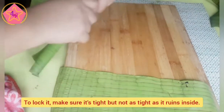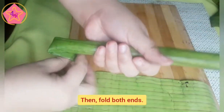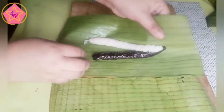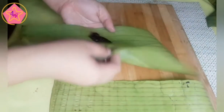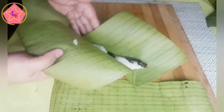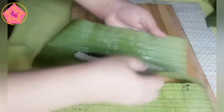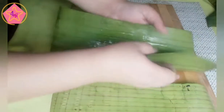Pagkatapos nyan, ibalot natin ng mahigpit pero hindi naman nasira yung loob. Tapos i-fold natin both ends. Kapag makuha na po yung technique natin sa pagkumbay ng dalawang kulay, hindi na siya masyadong mahirap — medyo madali na lang po yung ating trabaho.